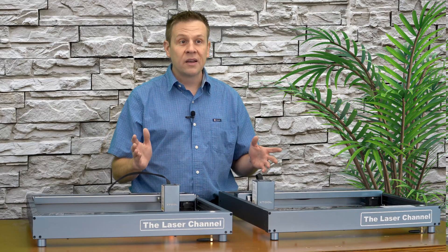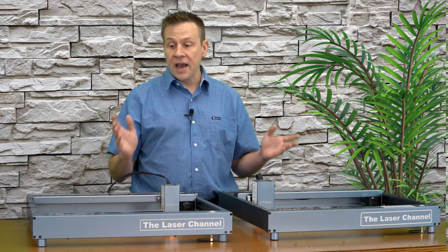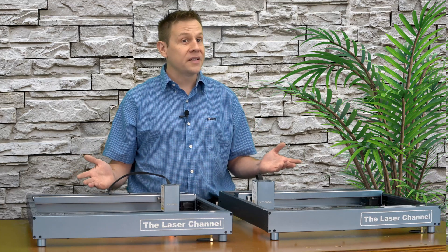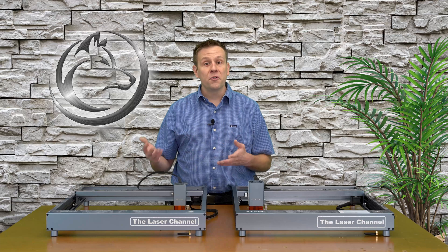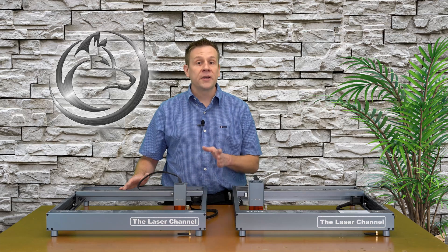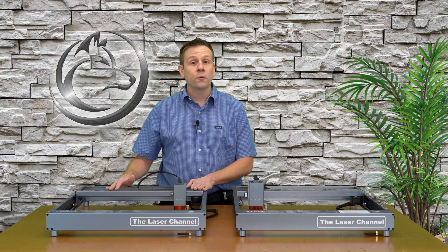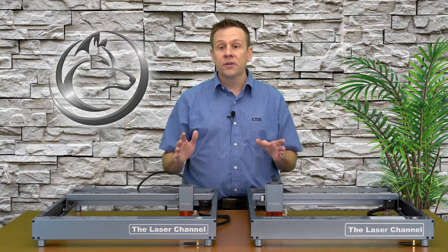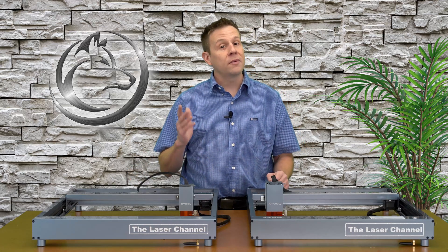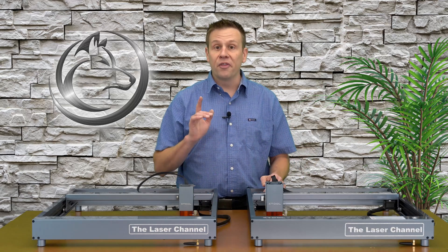So why is this still relevant? There are a lot of new people still coming to the laser market, and Xtool is one of the top high-quality brands that produces a very nice machine. For new people, they're looking towards groups to buy these secondhand, whether from Facebook Marketplace or eBay. And for others who may already own the non-pro version, it might be time for them to upgrade.